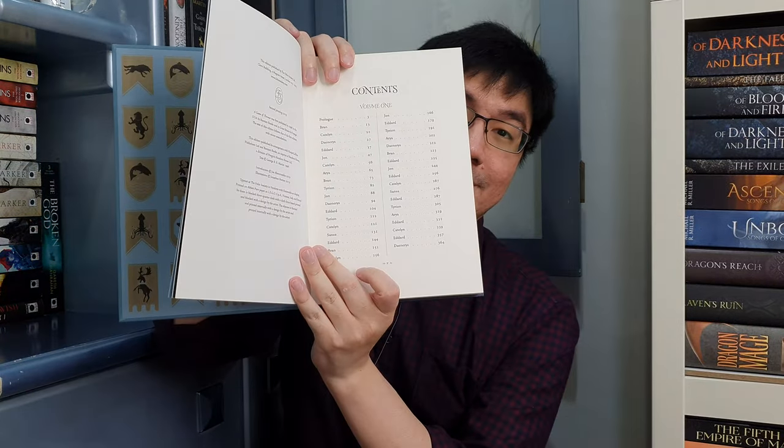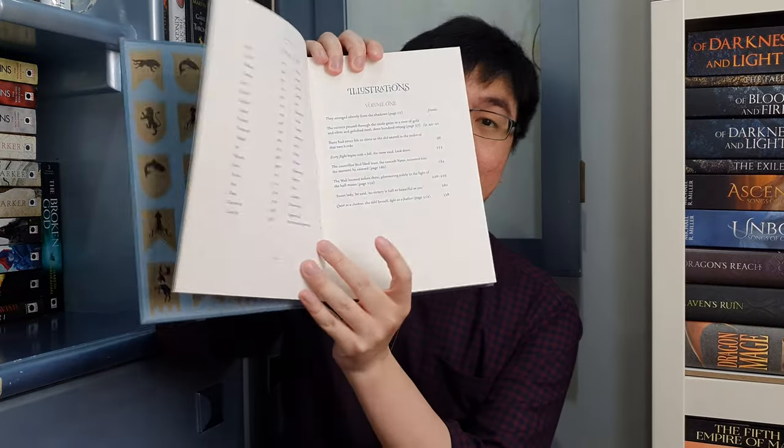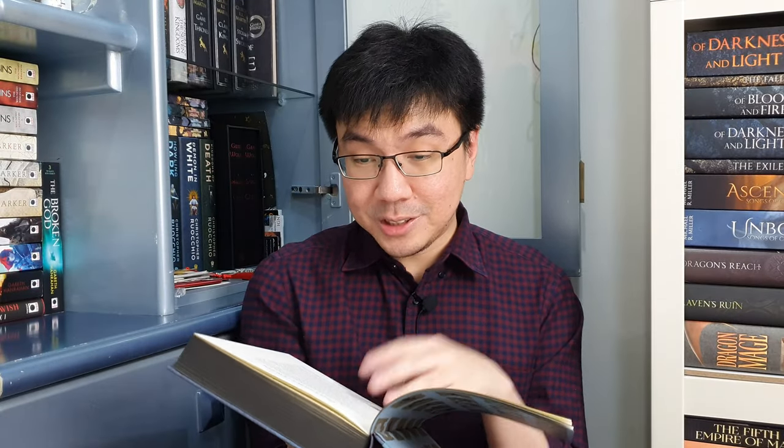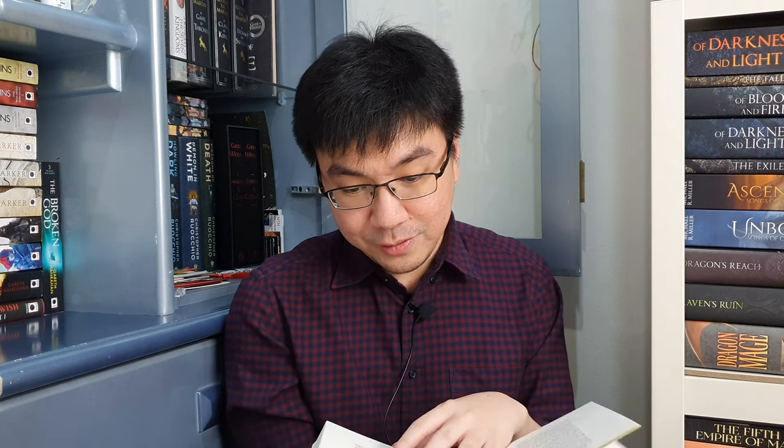This is the table of contents for the first volume. Moving on, we have the table of contents for Volume 2 as well, and the list of illustrations. Then we have the introduction, which I think is written by Joe Abercrombie. I will definitely take a read at this one. It is four pages long. After the introduction, the prologue begins — there is no chapter header in the prologue.